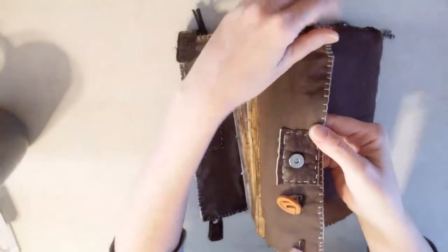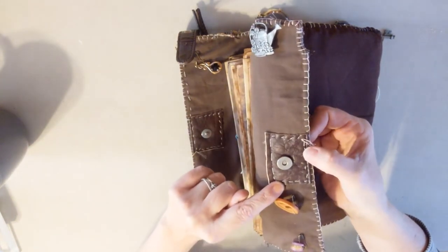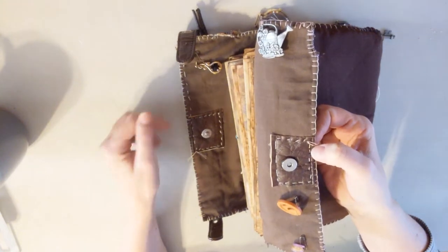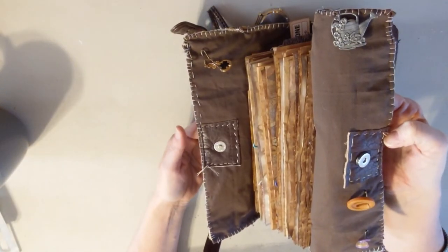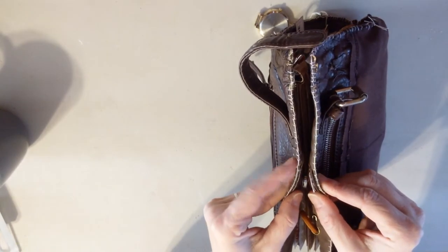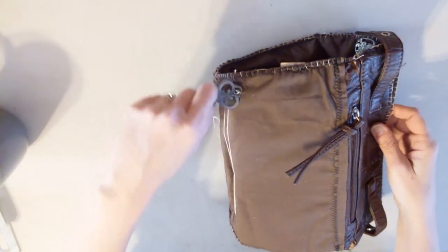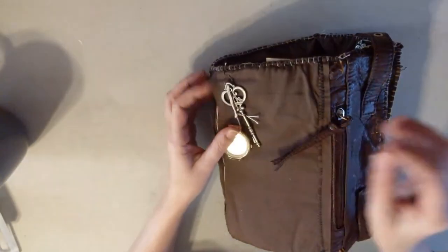I can show you up close what I did to put that on there - it's just a little piece sewn on both ends and it just attaches like that. Then it's closed up. And that is the journal.